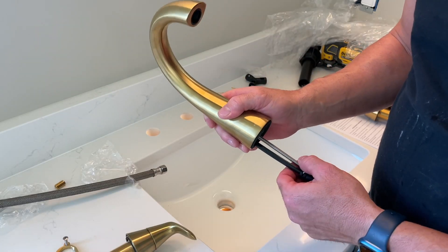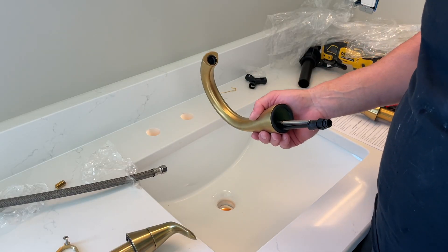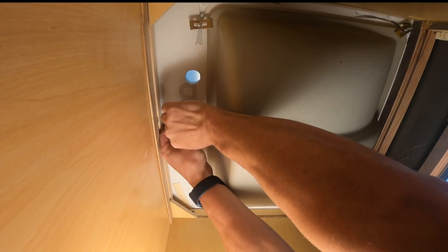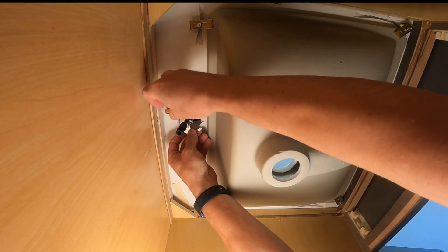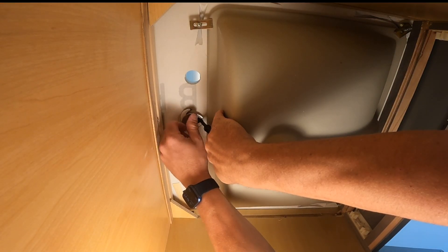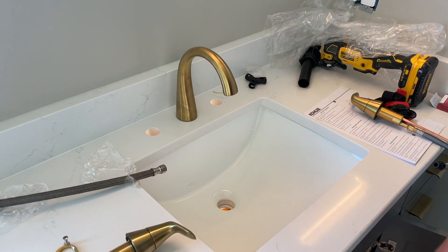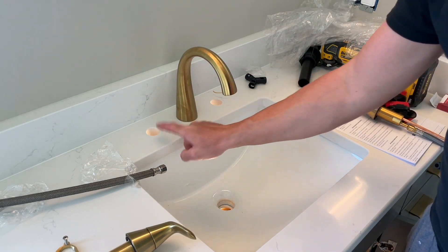You see these videos where they put this on first and wiggle it in — I don't think it really matters, to be honest. So I just stick this in here like so. Then I go underneath and put this together. I put this little rubber gasket on, then the metal washer, and then I start screwing it in. While it's screwing in I wiggle it around a little to get the center aligned to the drain. And now I'm going to tighten it up — but I won't fully tighten it until I have the two other faucets in, and you'll see why.